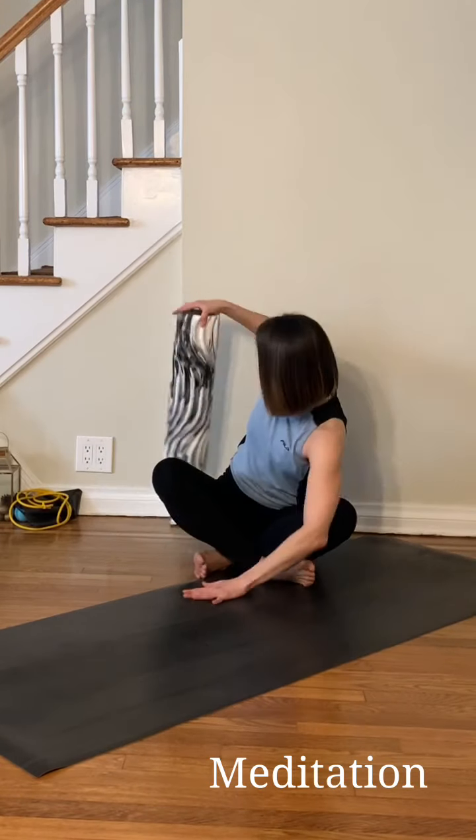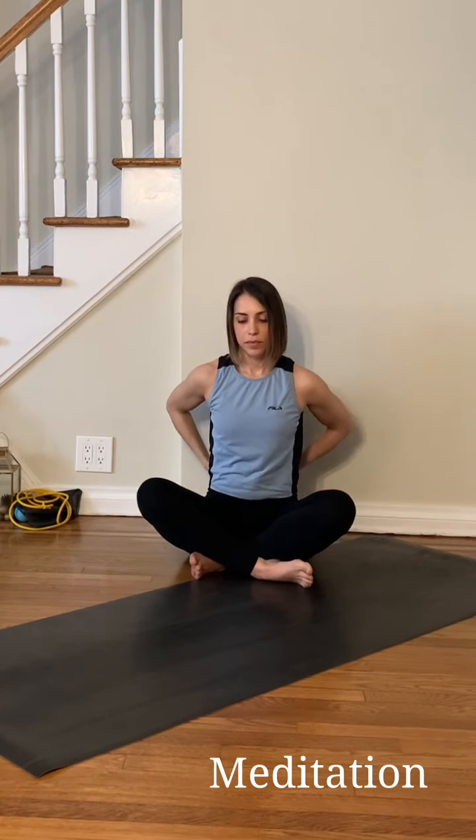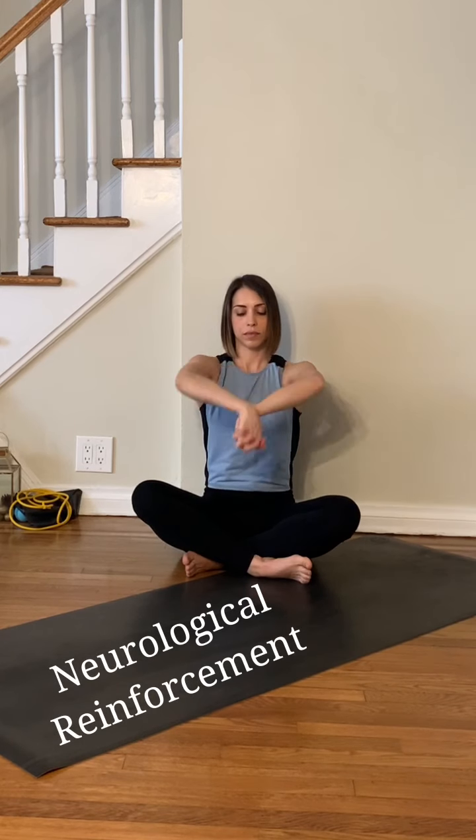After my stretch and cool down, I finalize my practice with a meditation. Meditation neurologically reinforces the strength and conditioning work I just performed. After about 20 minutes, I am prepared to take on the day.